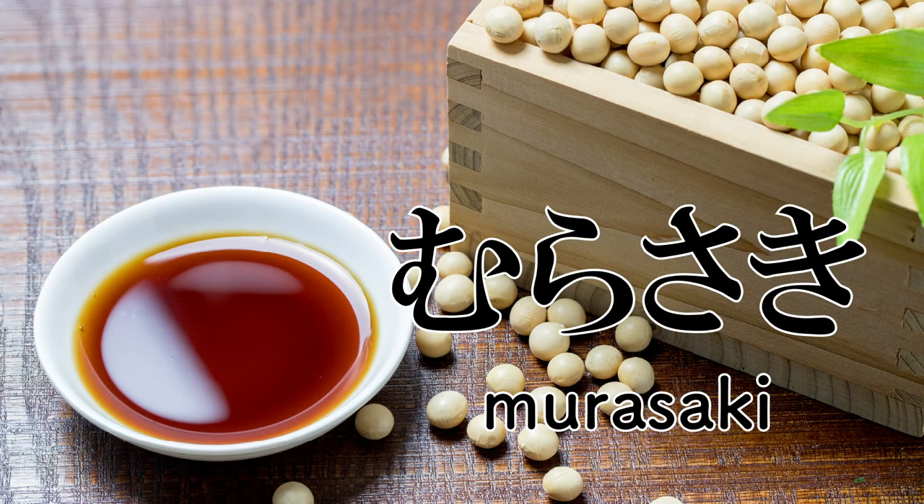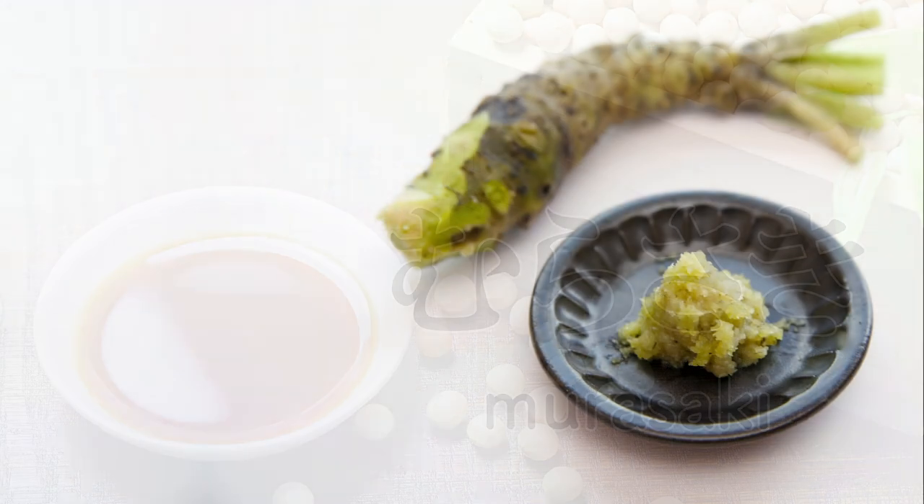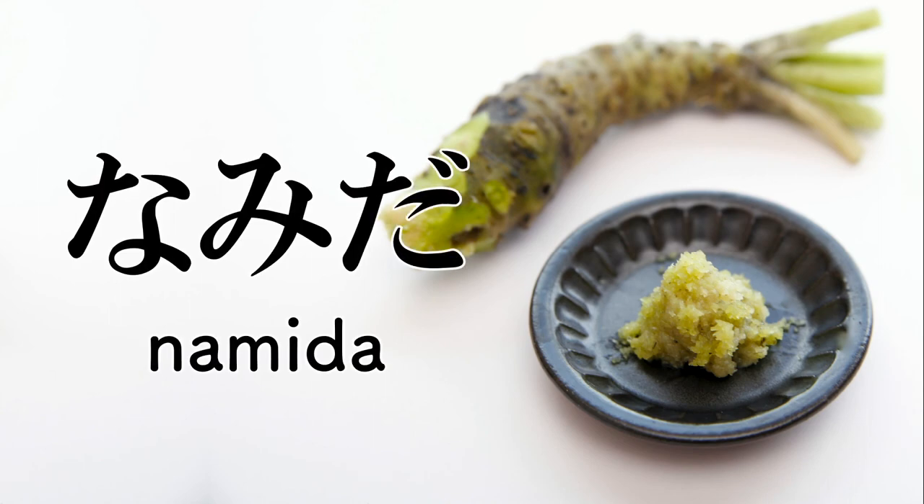Murasaki — it means soy sauce. From the Japanese word for purple, the color of soy sauce. Namida — it means wasabi. From the Japanese word for teardrops, which can arise when the wasabi is a little too spicy. Wasabi is also simply called sabi.